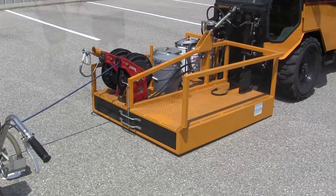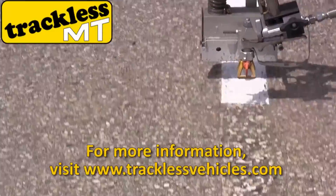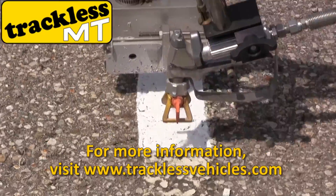For stencil painting, use the hand wand sprayer and your choice of stencils. And for more information, visit www.tracklessvehicles.com.